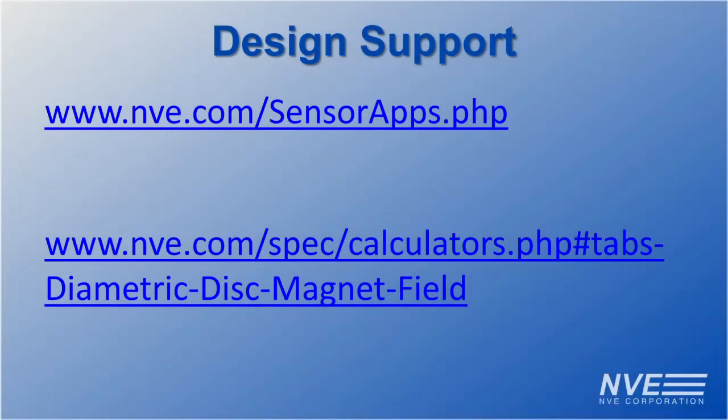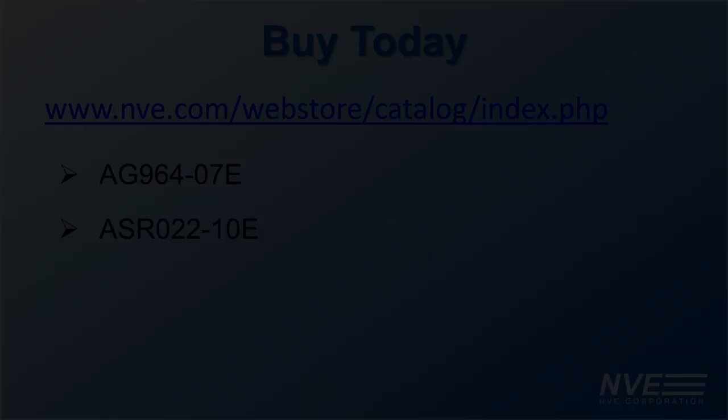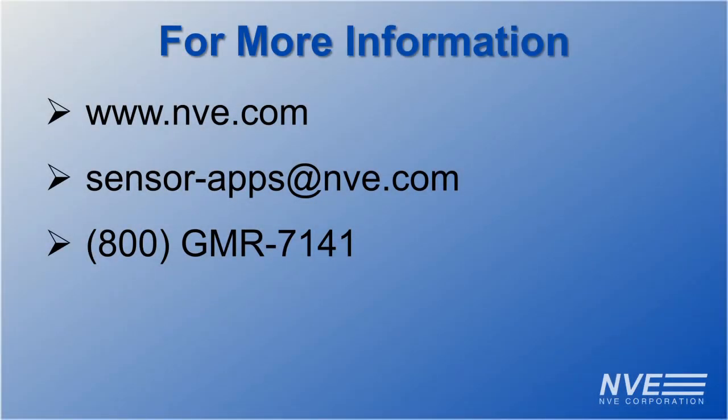For design support, visit our Applications page. We have a free web-based calculator to help select the right magnet and air gap. This self-contained demonstration and sensors can be purchased from our web store. Click, email, or call for more information or to buy NVE sensors today.